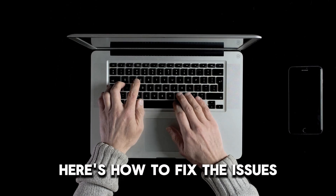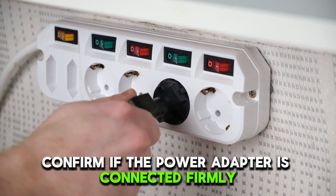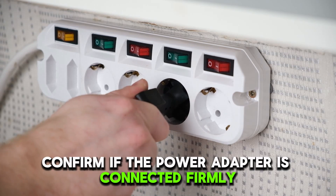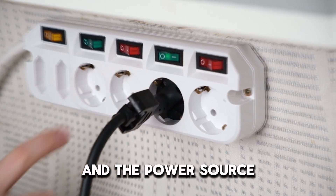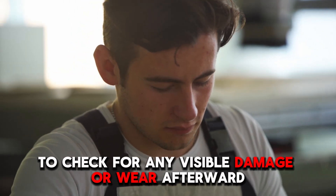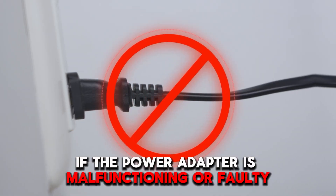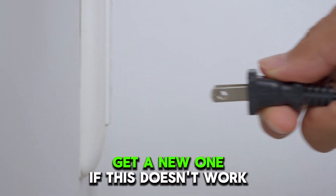Here is how to fix the issues. Examine the adapter. First, confirm if the power adapter is connected firmly to your Dell docking station and the power source. Proceed to look at the power adapter to check for any visible damage or wear. Afterward, if the power adapter is malfunctioning or faulty, get a new one.